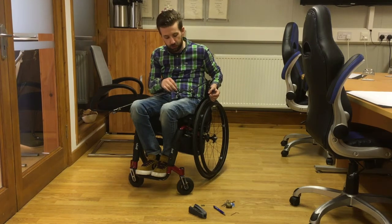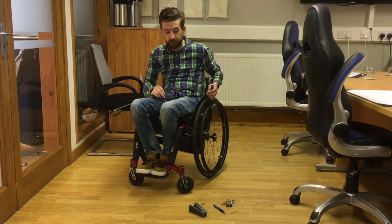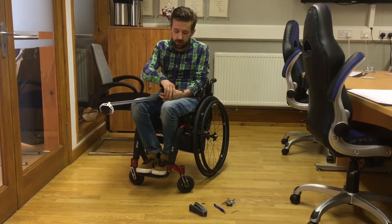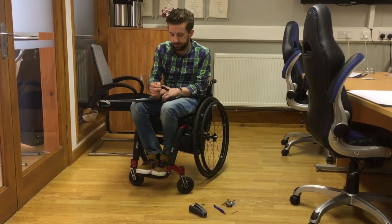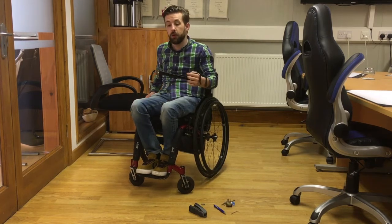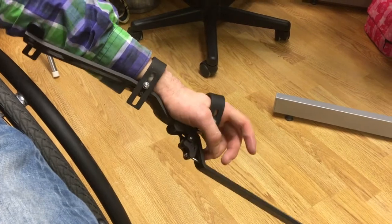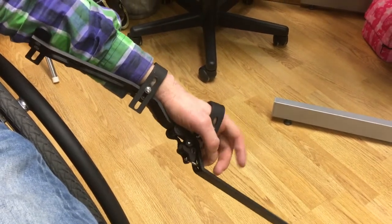It's easily adjustable with an Allen key, which is provided, and it will fit any arm, so you simply slot it on like so. There is no need for grip — grip is not necessary for this. Instead, you use your wrist function, your tenodesis, to operate the claw mechanism.